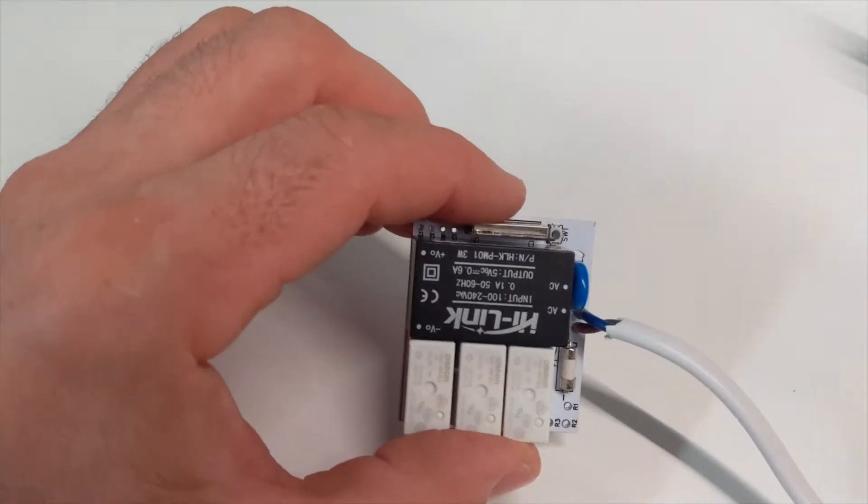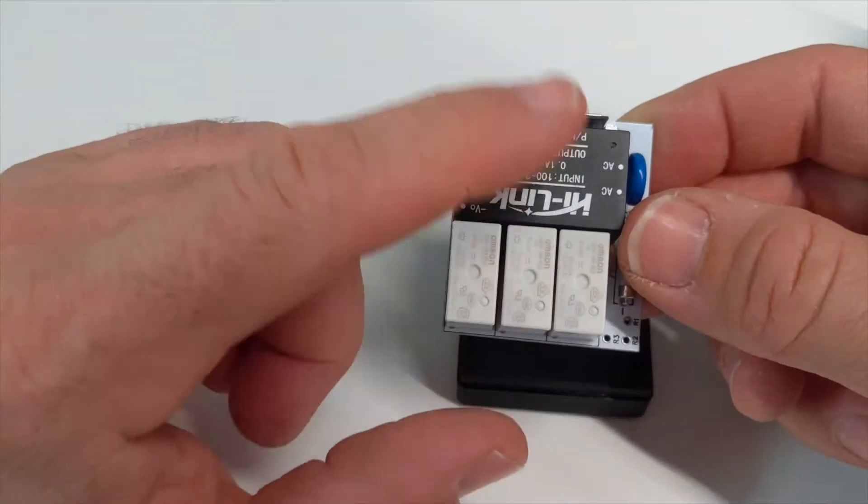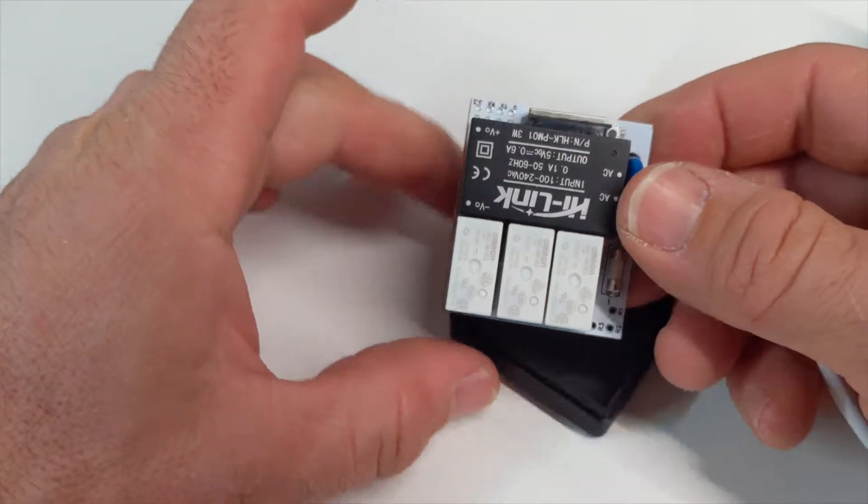And it's got the active neutral coming in here with an MOV protection just there. This works really well. I've got three of them running in my house. I've got them running ESPHome and they're hooked up to my Home Assistant, and they're going well.